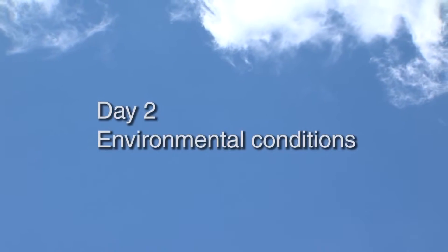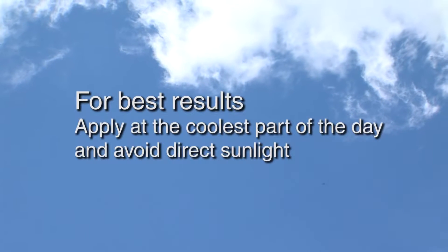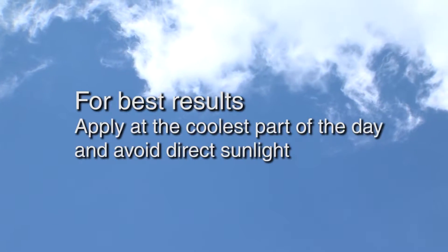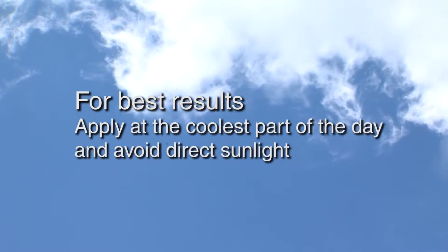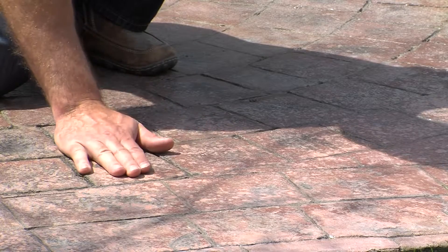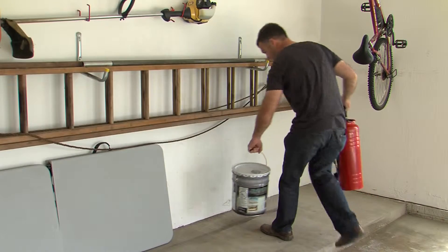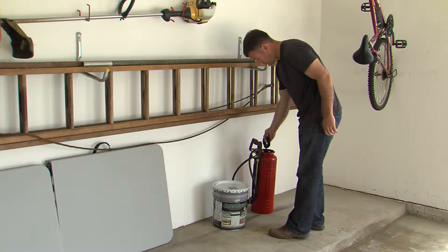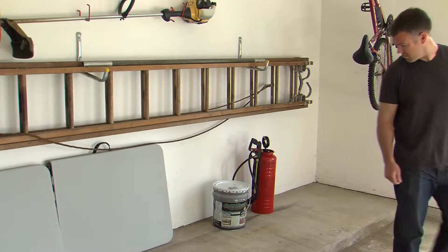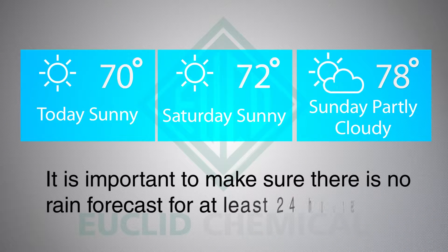It is critical to consider the weather conditions under which you'll be applying the sealer. For best results, apply the sealer at the coolest part of the day and avoid direct sun if possible. As a general rule of thumb, if the concrete is too hot to touch, then it is too hot to apply the sealer. The same goes for your sealer and sprayer — they must be stored in a cool environment out of direct sunlight. It is also important to make sure there is no rain forecasted for at least 24 hours.